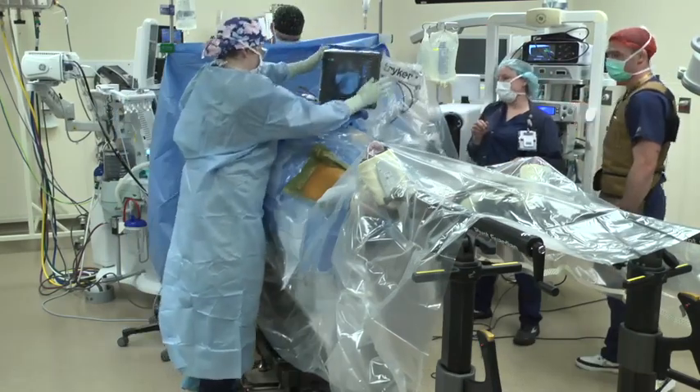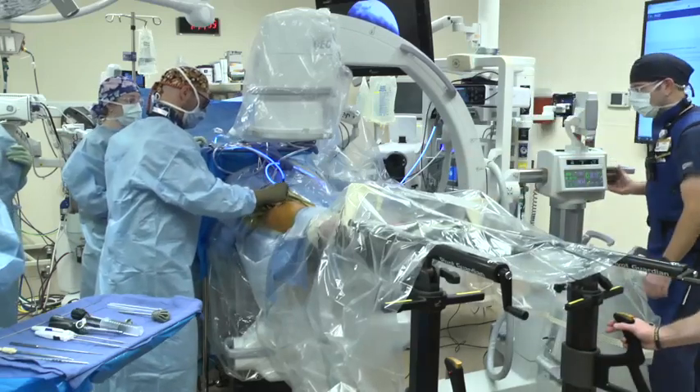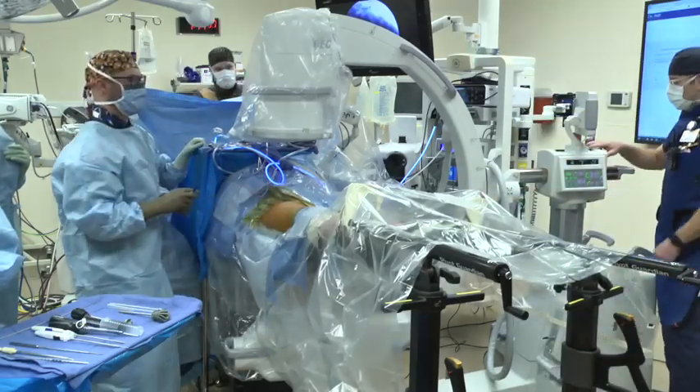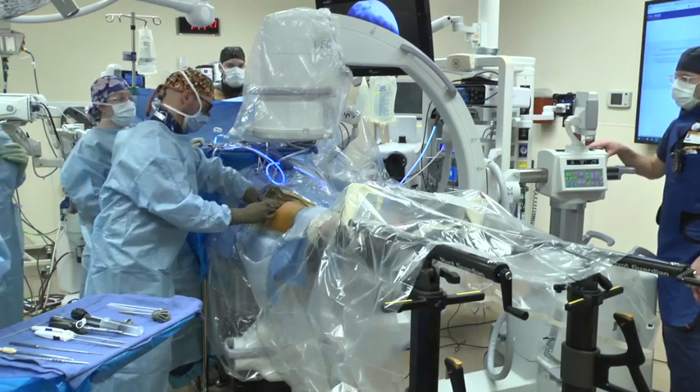The arthroscopic tools and tower are assembled. Bony landmarks are once again palpated and marked, including the ASIS, iliofemoral line, and greater trochanter. The arthroscopic portals are then provisionally marked.